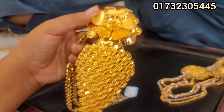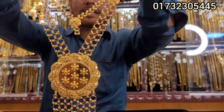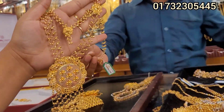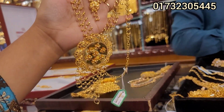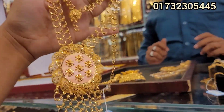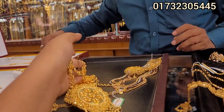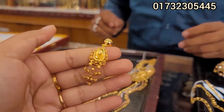This necklace is the first one — one piece. Two-layer, 6 points. This is a double crochet. These are the earrings. The earrings are a double crochet.